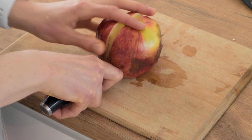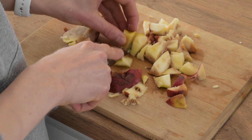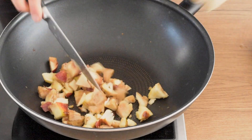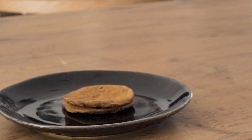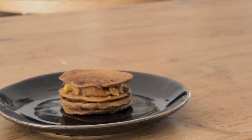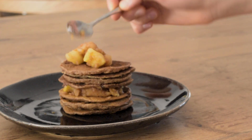So I had one apple that really badly needed to be used, so I decided to make apple jam. I just chopped it, added some cinnamon and a splash of water and cooked it for a few minutes. Then I was stacking the pancakes with the apple jam and finally added some peanut butter on top.